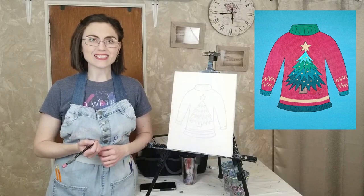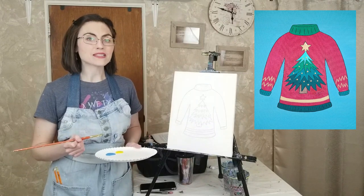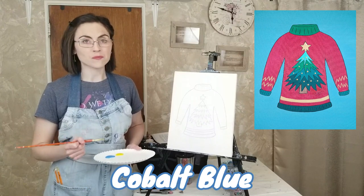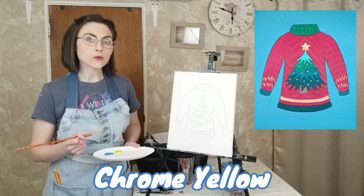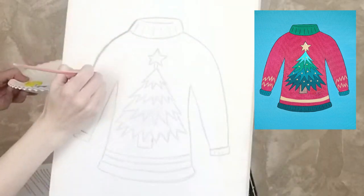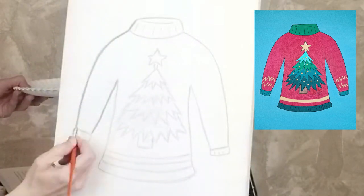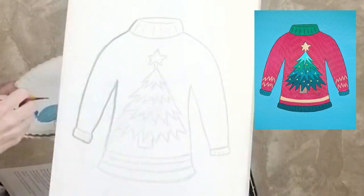Once the sweater has been sketched, it's time to paint. For the background, mix a large scoop of titanium white with a large scoop of cobalt blue. Add a small drop of chrome yellow for a turquoise or teal color. Add a drop of water to loosen up the paint and wipe off the excess. Using a one-eighth inch round brush, outline the sweater. Make sure to wipe the excess paint from the tip of your brush and hold it like a pencil as you steady yourself on the canvas.